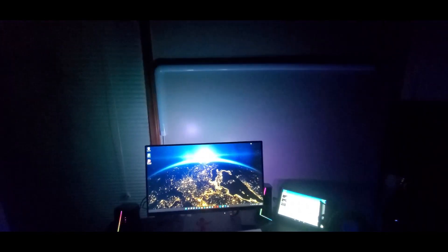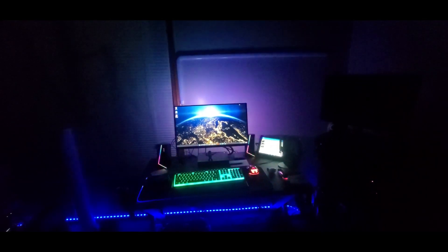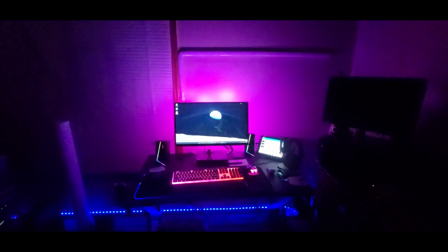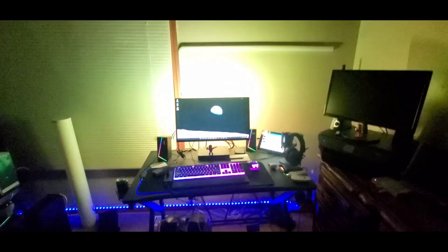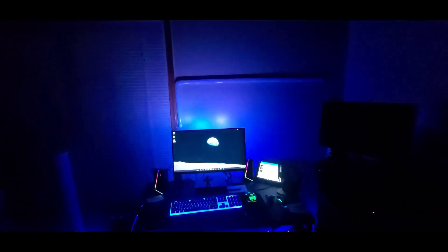I'll switch it back. Alright YouTubers, be safe. It's also for music and movies and stuff like that — voice activation, really cool. So playing some games and stuff like that, this will be good. Alright YouTubers, have a good night, be safe. Later.